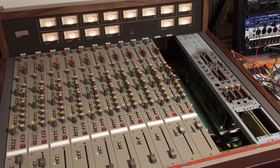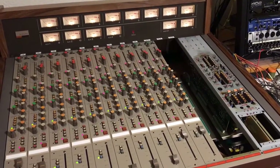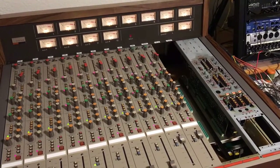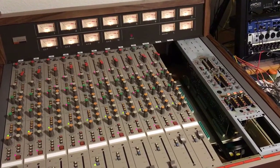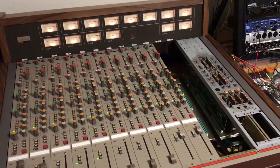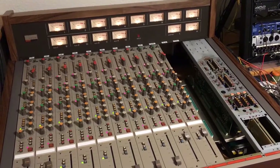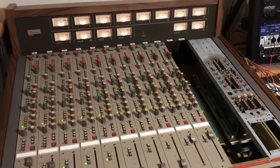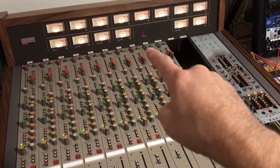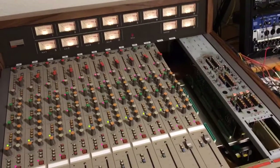All of the outputs on this are unbalanced switchable level, except for a pair of balanced outputs on the main stereo out. This console features a semi-discrete ultra high headroom line amplifier for the program, the eight program group outs, the four auxiliary bus outs, and the stereo out.